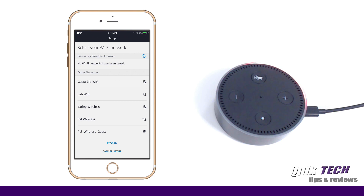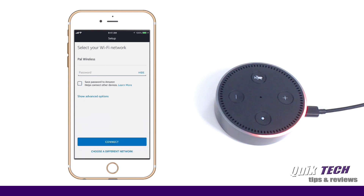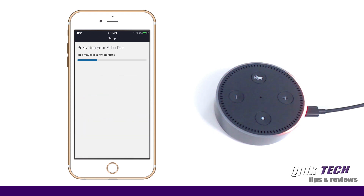Now we have to select the Wi-Fi, so I am going to select my Wi-Fi here and I'll put in my password. You have the option of saving the password to Amazon, but I'm going to uncheck that for now. It now says preparing your Echo Dot, and what it's actually doing is transferring the Wi-Fi settings from the phone to the device itself.